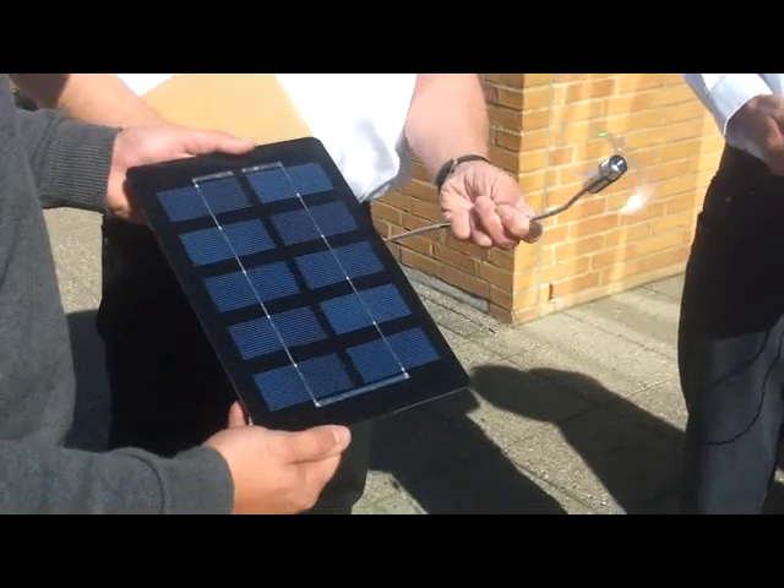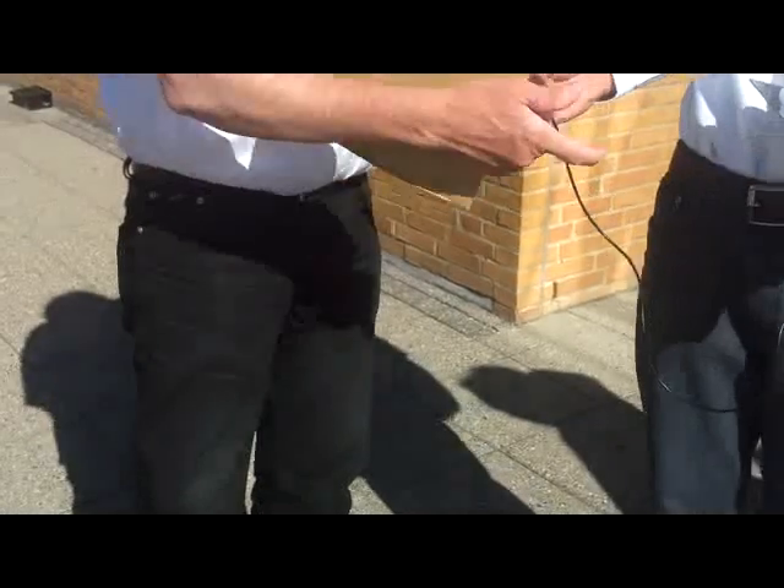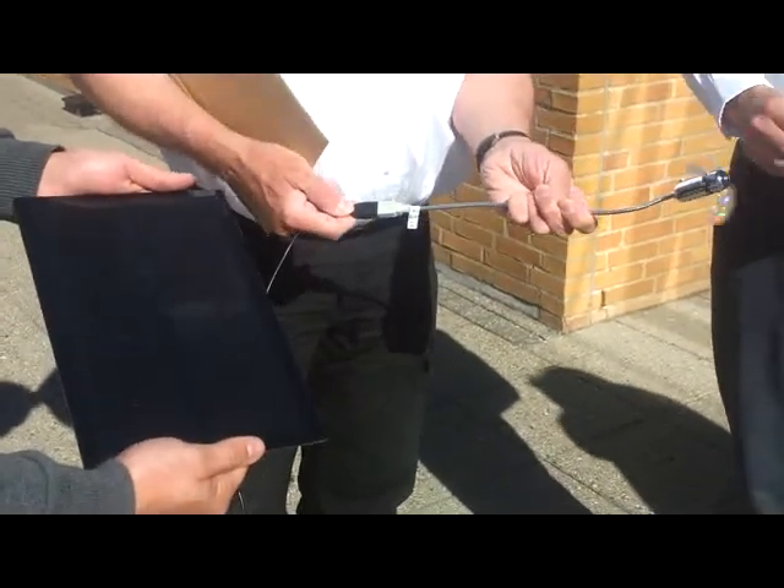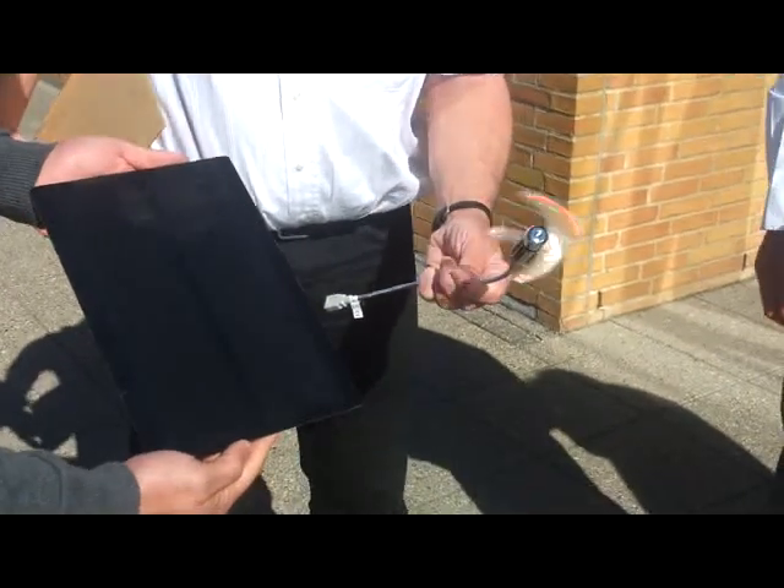Part one, part two now. We exchange the module. Now we have the Solar Frontier module.